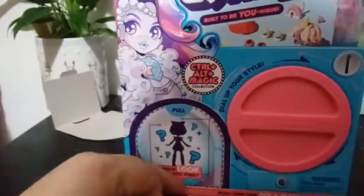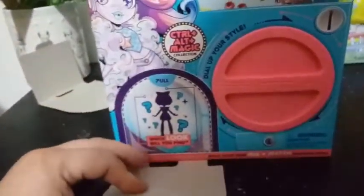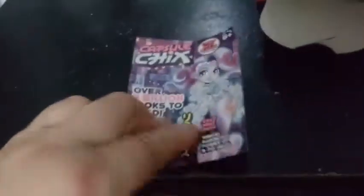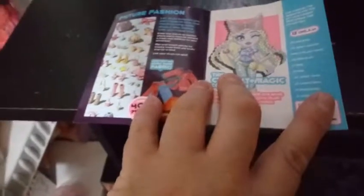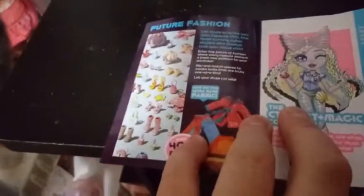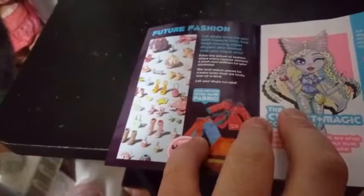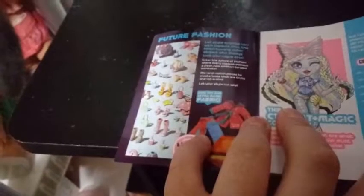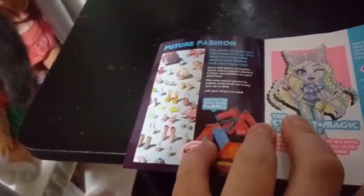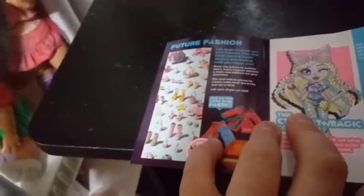So we pull this off, kind of tear it apart, then we pull this down and get cranking. But wait — before we crank, let's check out this book here. I think every collection has its own book, so let's look through this. We have Future Fashion.